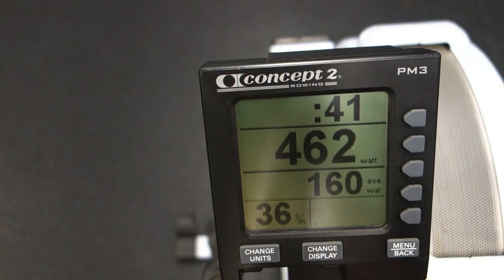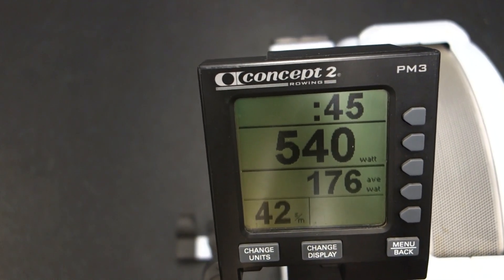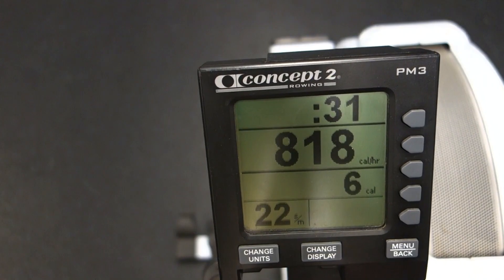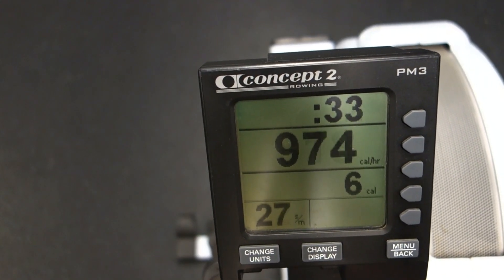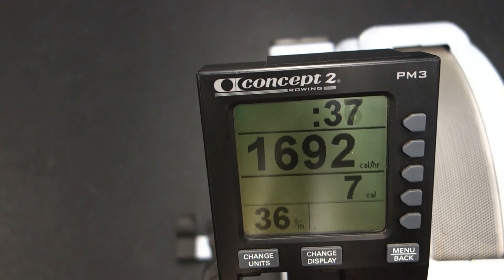Because unlike something like a treadmill, you can't set a certain speed on a rowing machine — you create the speed, the power, the effort, etc. So with every stroke you take, these numbers will change depending on the force that you're putting behind each stroke.